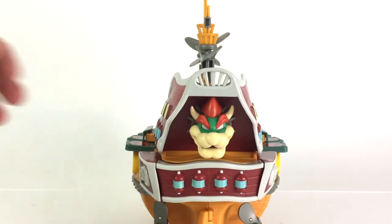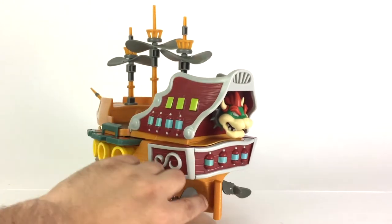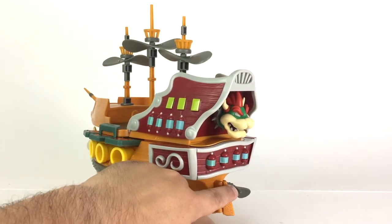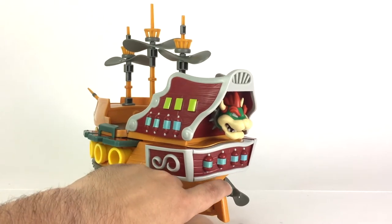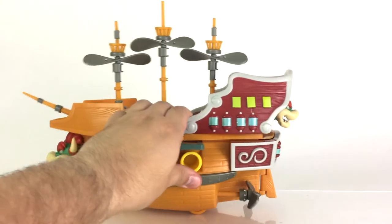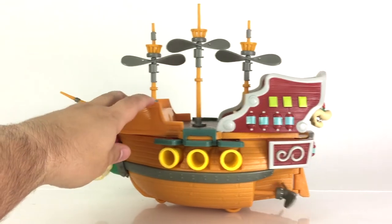The back of it has a smaller head of Bowser. You also have this rotated piece right here to change its orientation — to turn it in the air. But you don't really need that because it's in the air, not the sea. When you move the airship, the propellers on the bottom here also rotate, which is a nice effect.